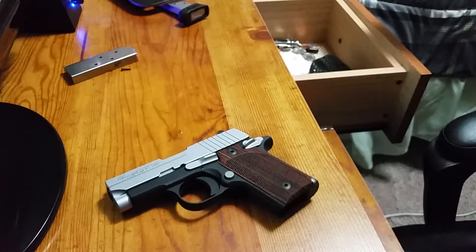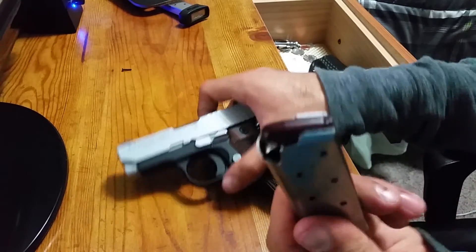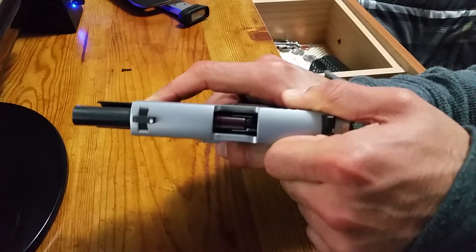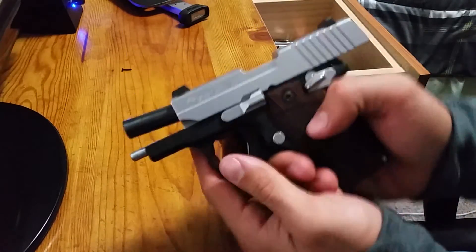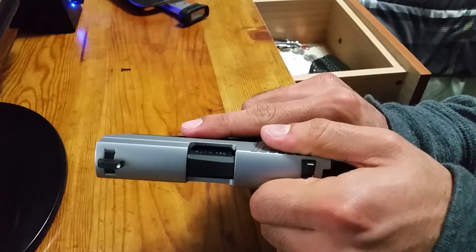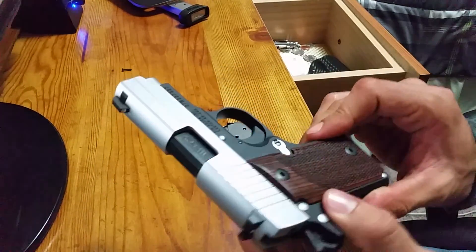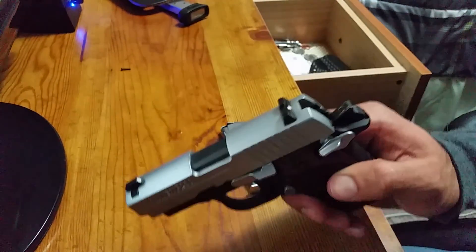I usually buy dummy rounds just to test and make sure the rounds will feed well. Let's try now — round in, mag in. Great handgun for concealed carry, for small people like me, works great. The only complaint would maybe be the price, but for what you get you can't really complain too much. Great quality, will definitely last you. Thanks for watching, bye.